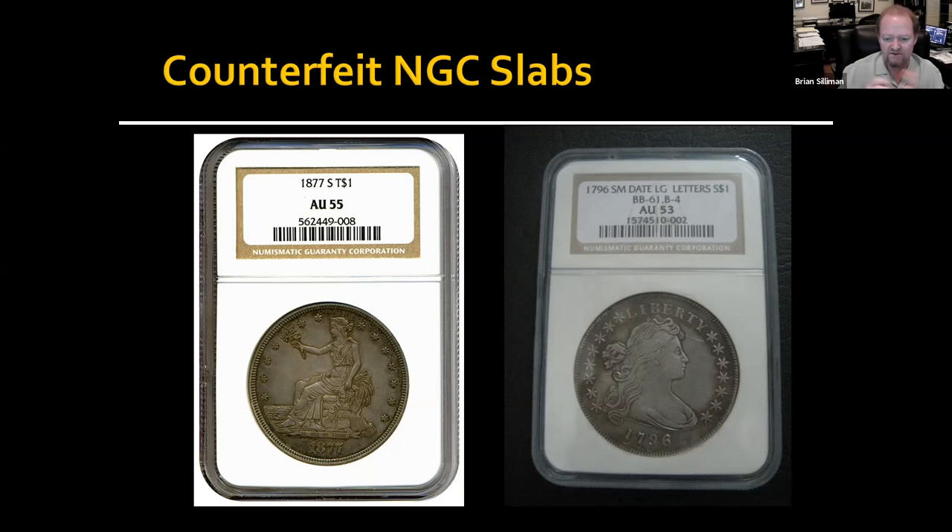Looking at this, they're not concerned about grade — they try to approximate the same look. So frequently you look at the coin and it does not match the grade of the label. Here are some earlier slabs where they didn't have as many security features, making it a little bit easier to fake. You'd really have to go off the overall appearance of the coin and the grade, then compare that to the label.